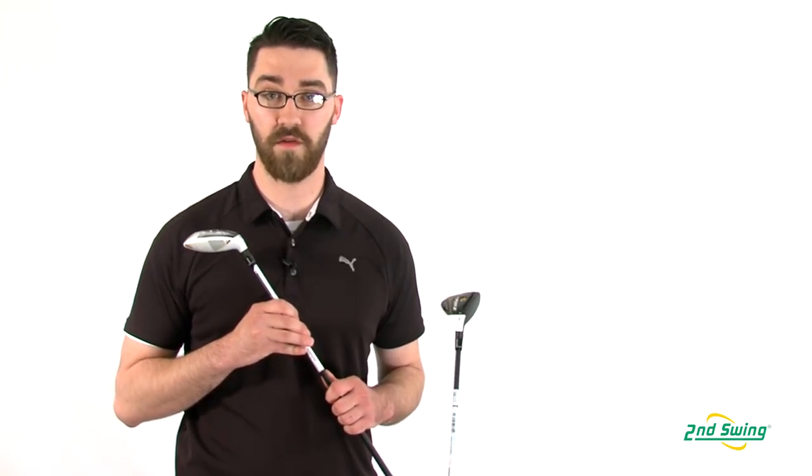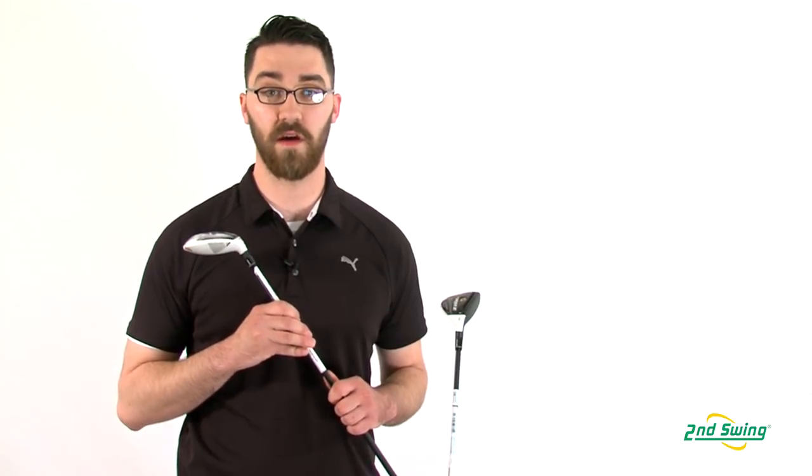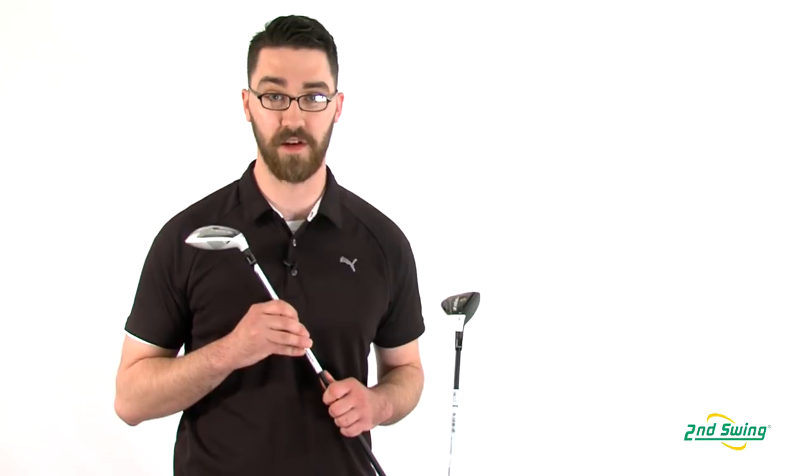With all of these versions available to you, make sure to stop into one of our TaylorMade Fitting Studios in either of our retail locations. Get fit and find out which RocketBallz Stage 2 Rescue is right for you.